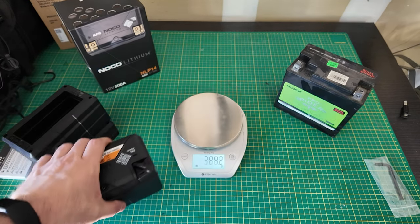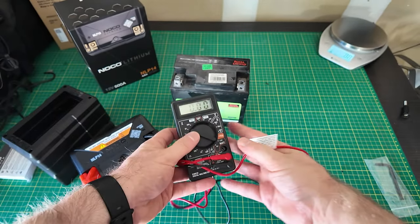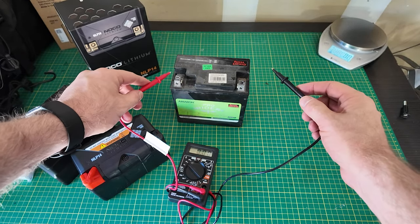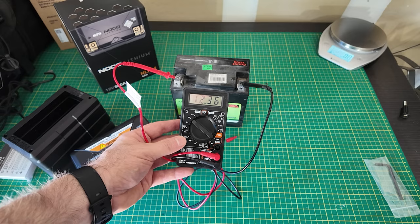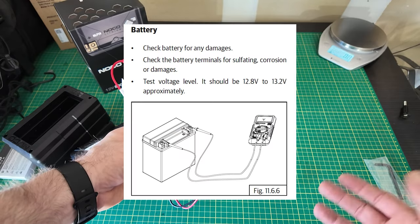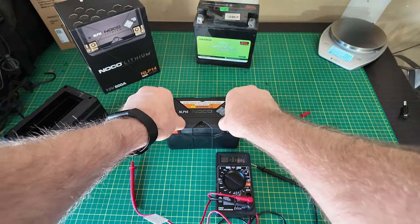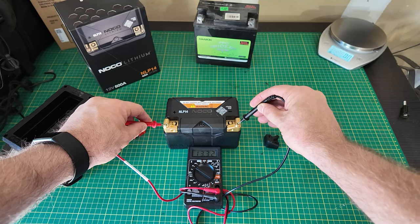I'm also curious as to what reading we're getting on this old battery. I charge it but it just doesn't seem to be holding as strong. Right now it's showing 12.36 on the multimeter, which is low — I believe it's supposed to be a minimum of 12.6 or 12.8 up to 13-point-something. Let's check the new battery and see if it comes completely charged. 13.32 — so it's definitely holding more charge on this new battery.